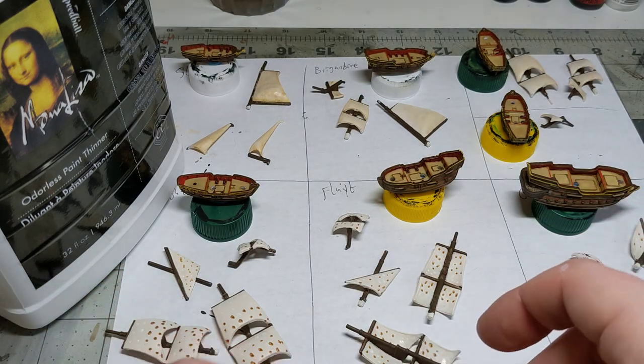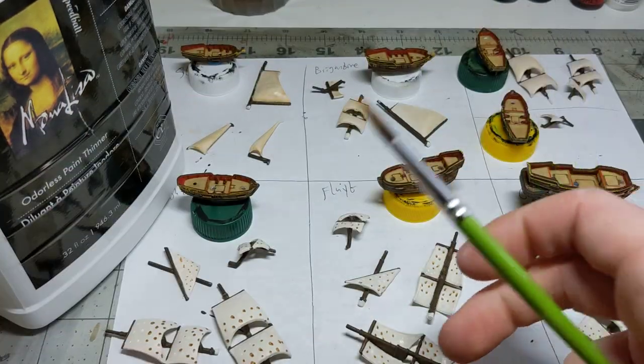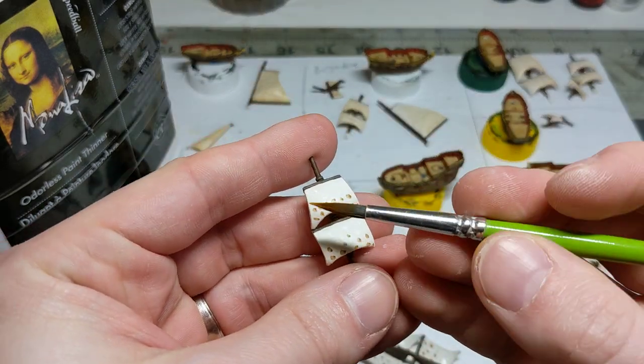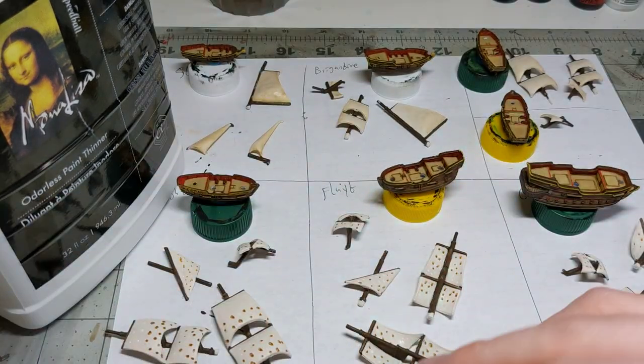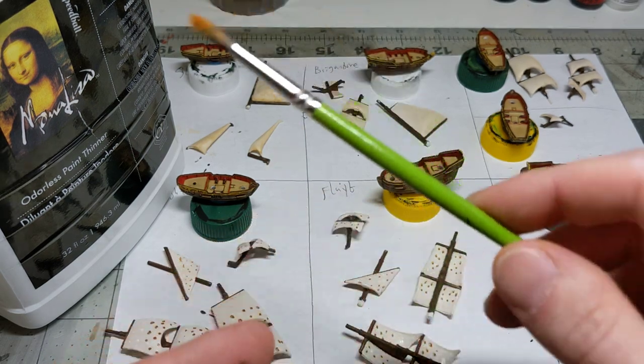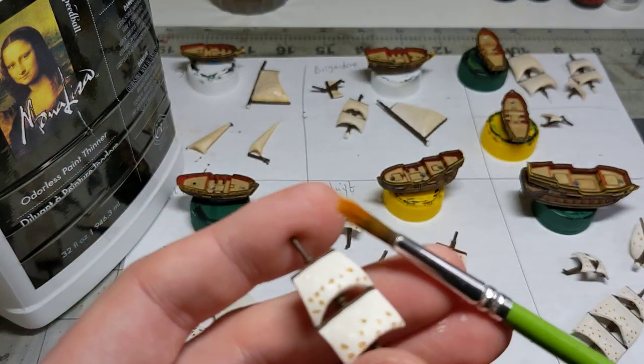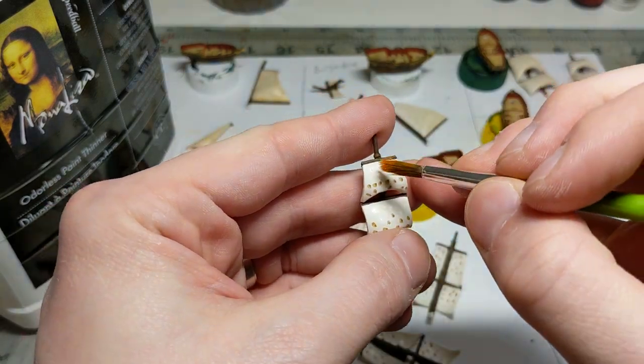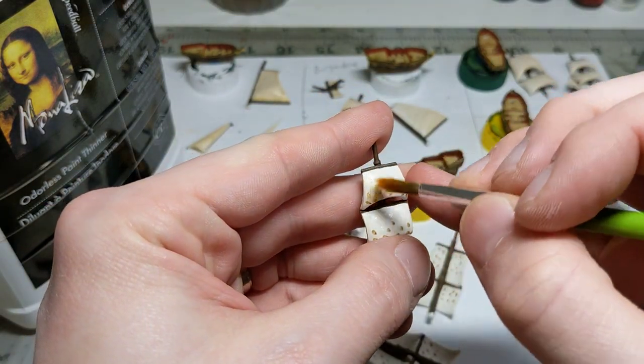What I'm going to do now is take a very rough brush — this is just an old cheap brush from a craft store. Using some odorless paint thinner, just a touch of paint thinner, I'm going to go from top to bottom like this.